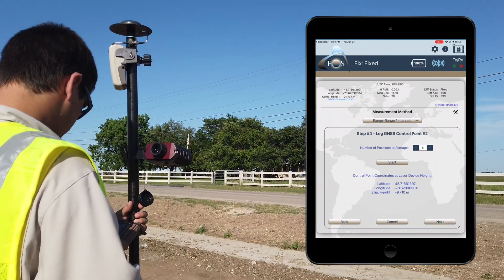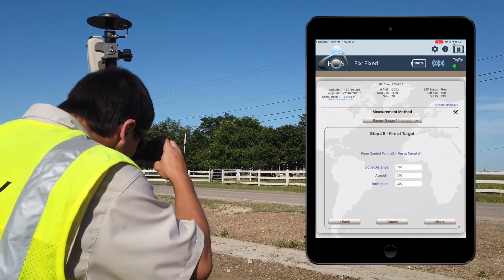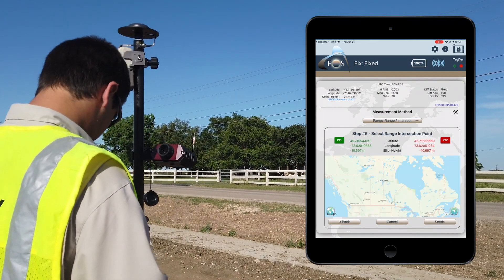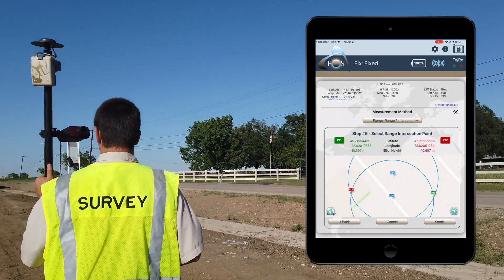Range Range looks more like a standard RTK setup on a range pole with just a laser rangefinder hanging off the side. So let's go through the setup process for Range Range.